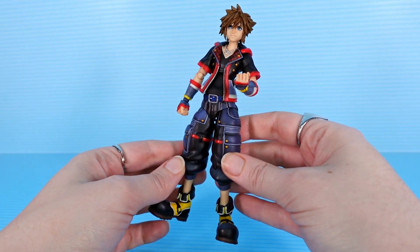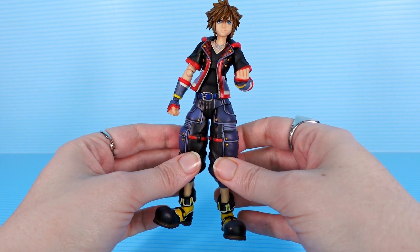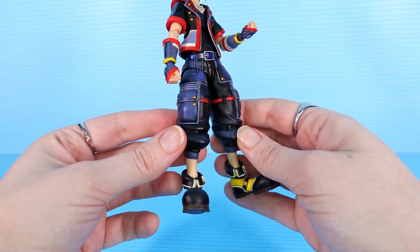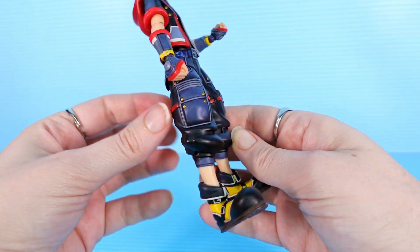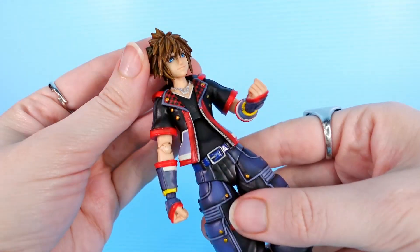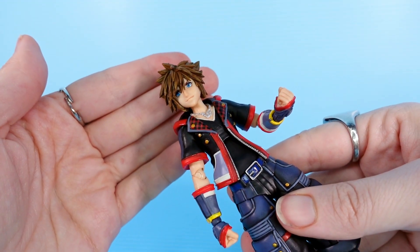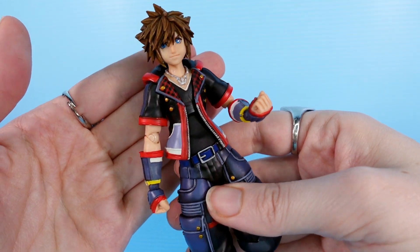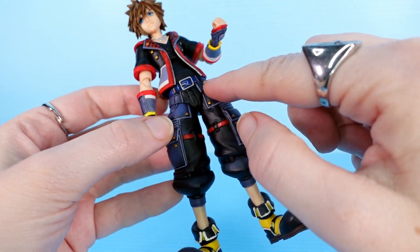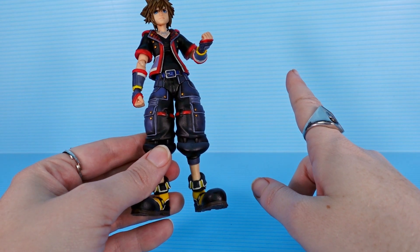His pants in particular feel cheap to me, and I can't articulate why, but they're sculpted well. The paint is really nice — you've got a lot of subtle shading on the pants, especially on these pockets. You can see more on the hood, and Sora himself looks great. Big old blue eyes like a lost little puppy dog. The paint on the crown necklace is really nice. The deco of the plaid lapels, a nice little pop of spot gloss on this belt. He looks good, but will version 2 look better?